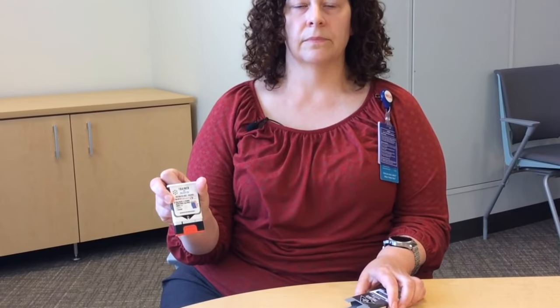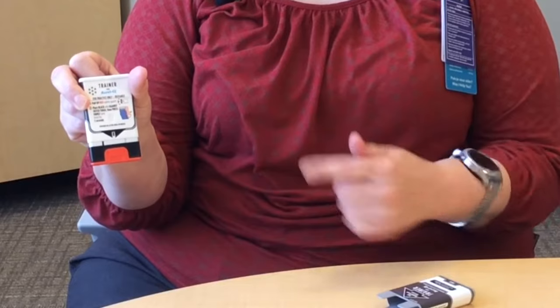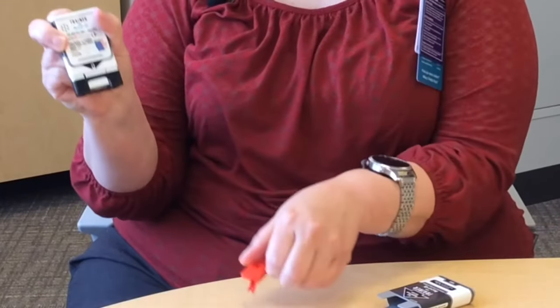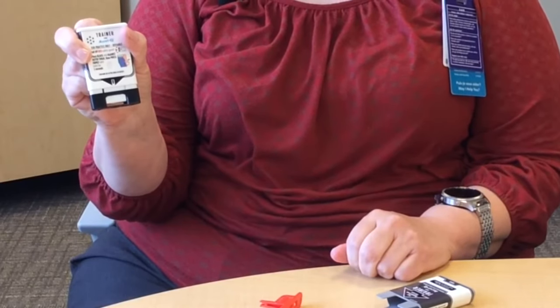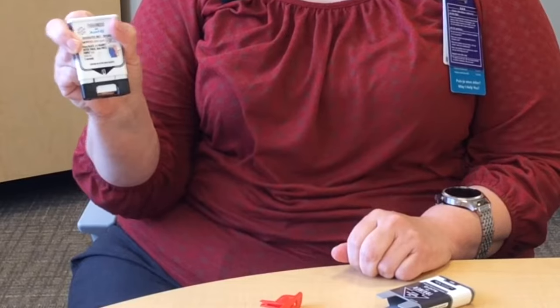Remove the auto-injector from its outer case. This trainer contains no needle or drug. You are ready to use. Pull off red safety guard. To inject, place black end against outer thigh, then press firmly and hold in place for five seconds.